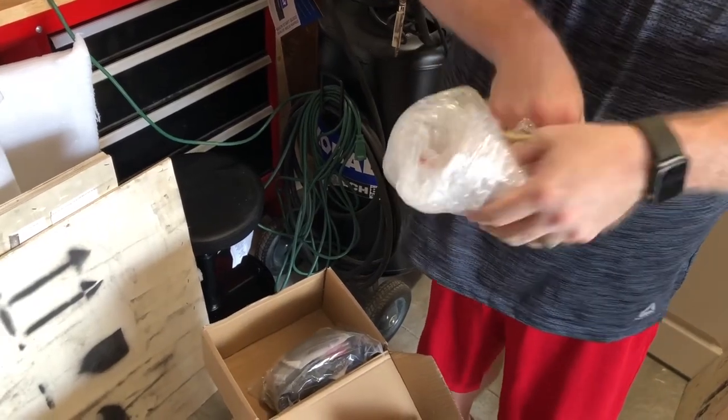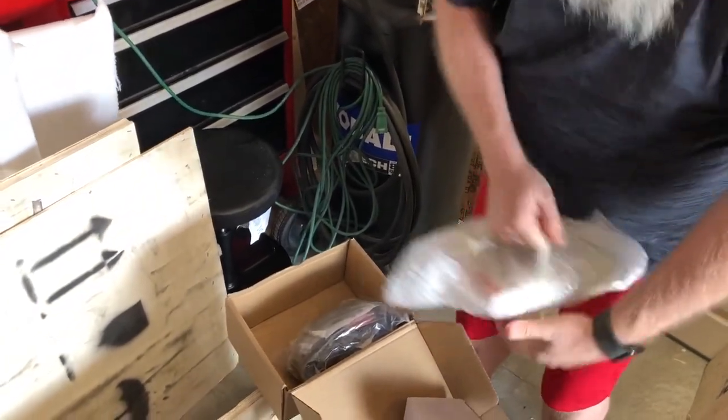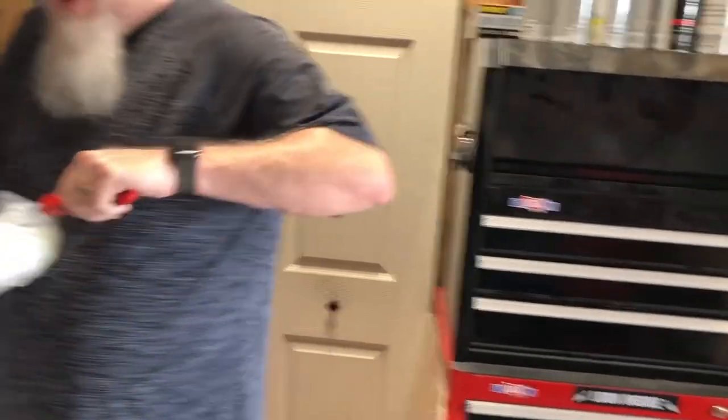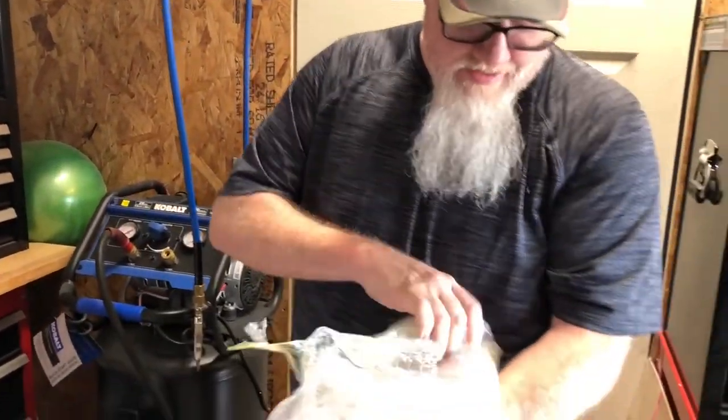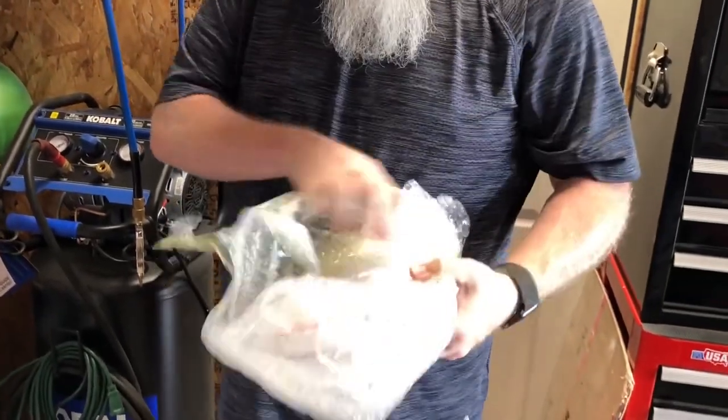Very well packed. Not only do you get the lasers here fast, but you pack them great.